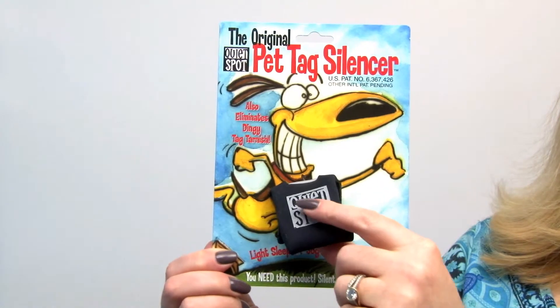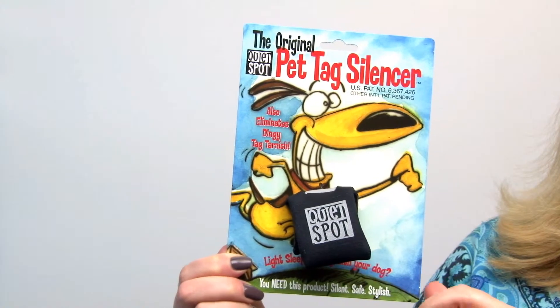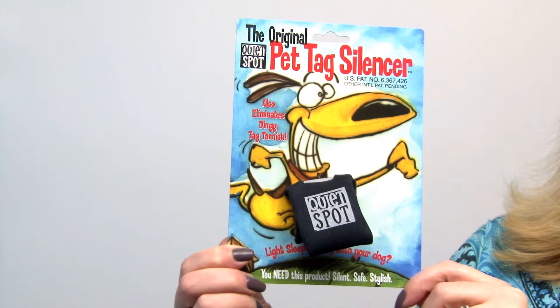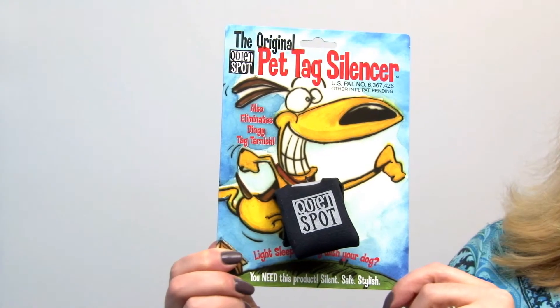You'll notice the quiet spot words are also reflective, so it provides a bit of extra visibility for your pet outside at night. It's a great tool for us late sleepers and you'll love it.